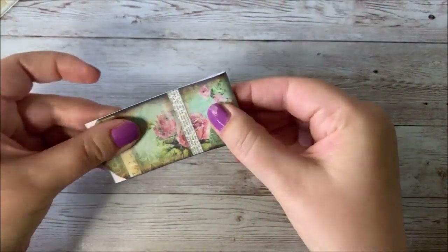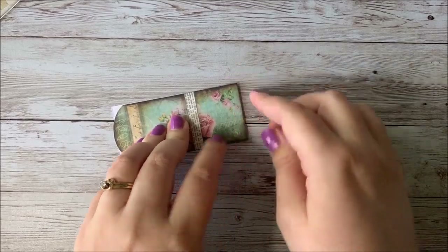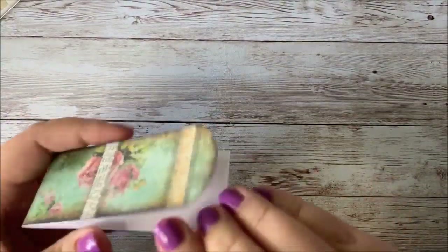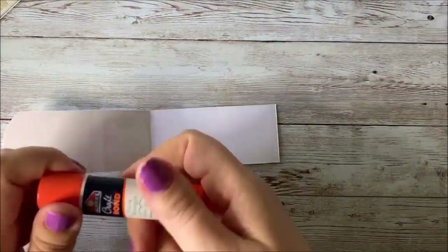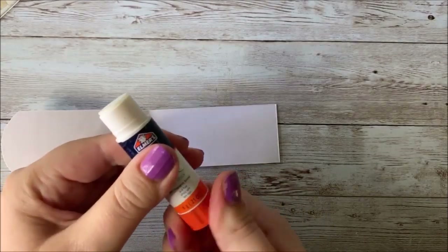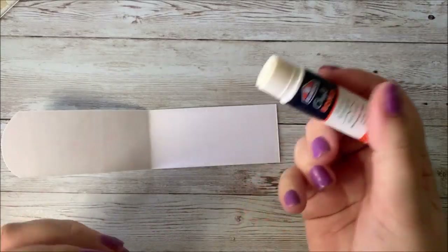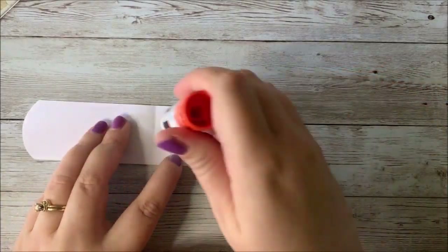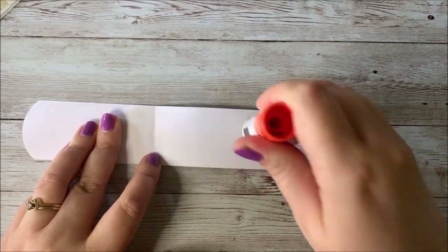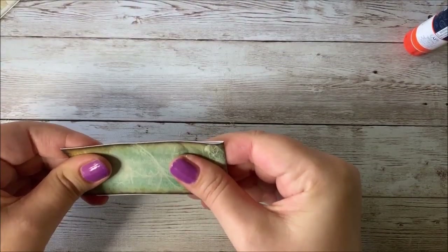Line up your edges so it's really nice and straight. You're going to want to glue it — I'm going to be using a glue stick, but you might want to use regular glue for this part because after time they kind of tend to pop apart with just glue stick. So you fold it in half, glue it together, and make sure your edges are lined up.